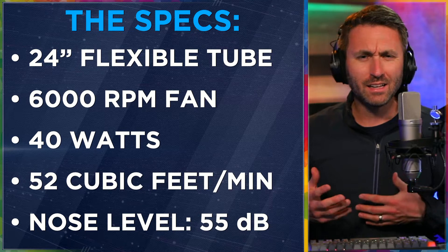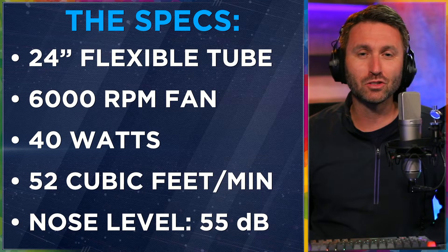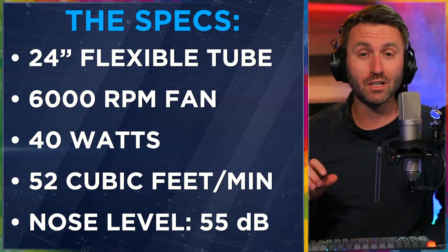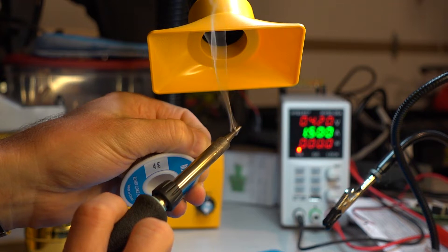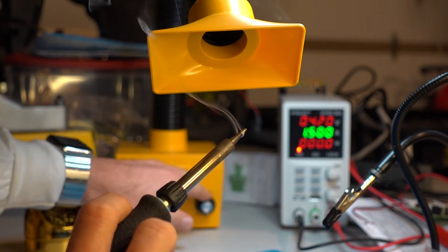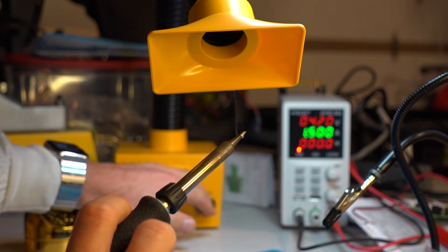Where does 52 CFM stand? That's significant. It's able to extract especially when you turn it up. It's got an adjustable knob — the only operational control on there. It's got a potentiometer, basically off or all the way on or anywhere in between.